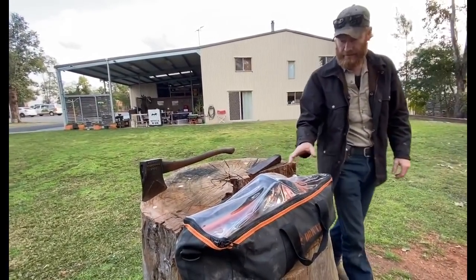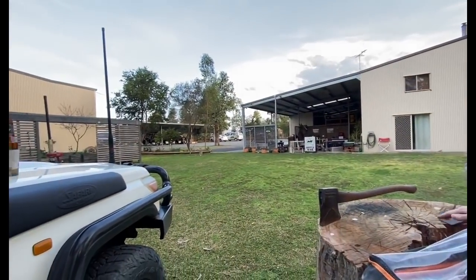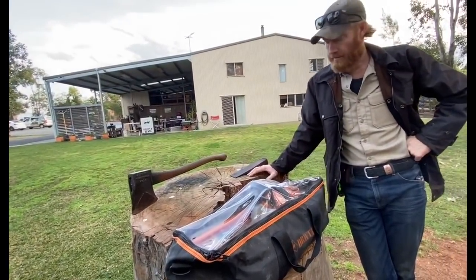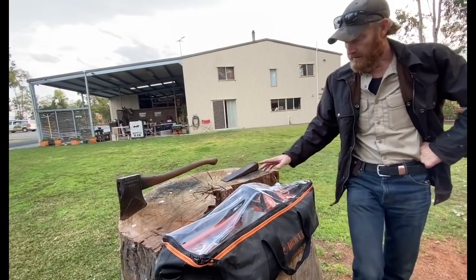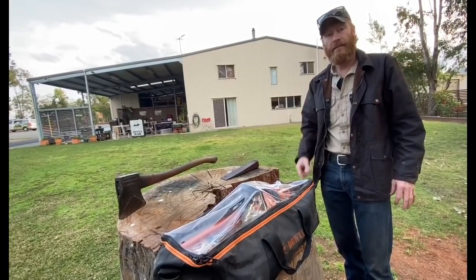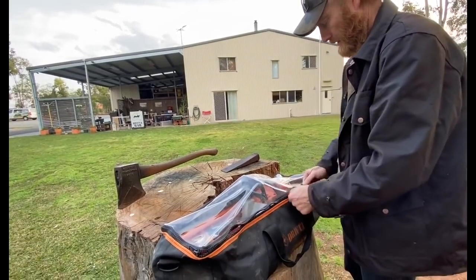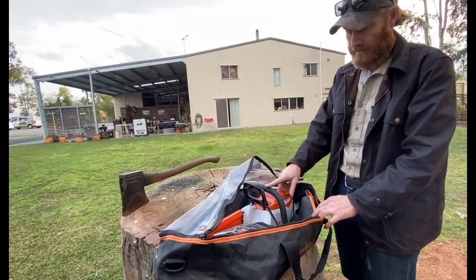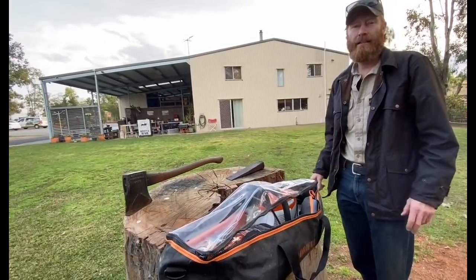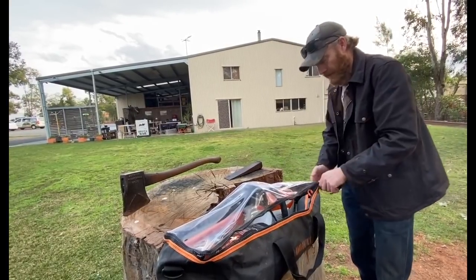That little eucalyptus over there is a cabbage gum — nice looking tree but the timber's not that good, and we cut this one down a while ago. What I was going to do is cut it down with the steel chainsaw — I've got the 200c and haven't really used it much. I've been wanting to cut the tree down for a year or so, so we might go have a play with it.